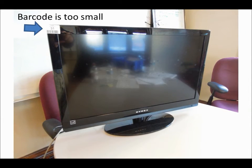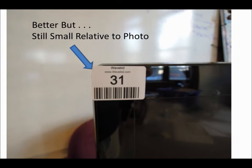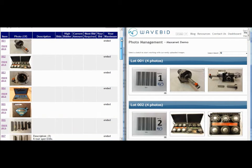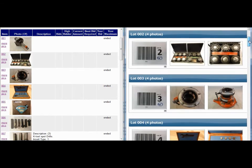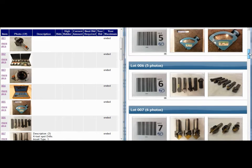The larger the barcode appears in the photo, the more likely the system is to read it. Get as much of the barcode in the photo as you can, while still keeping it in focus. This will also help identify the lot number in the event the system didn't read the barcode. Photos of barcodes are never exported to your online bidding platform — they're just used within WaveBid. Your buyers will never see close-up photos of barcodes when viewing your online auctions.